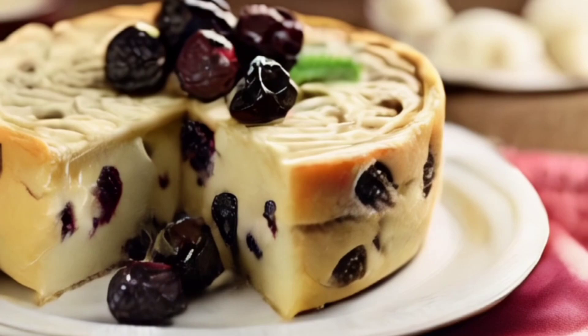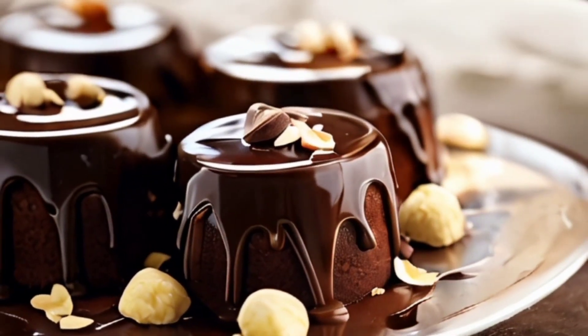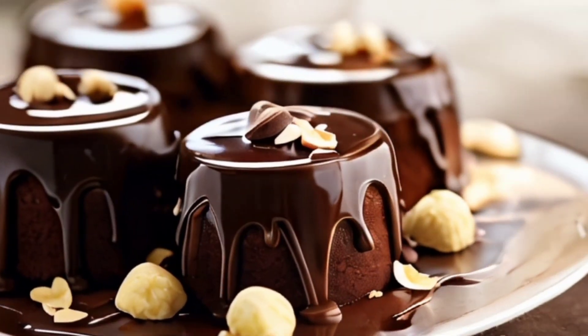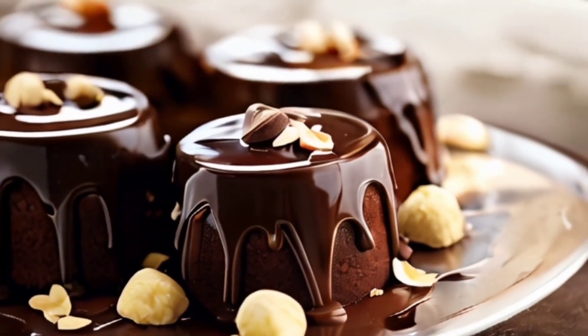Sprinkle nuts on top. Bon appétit! If you liked the recipe, press like and send it to a friend. Subscribe to the channel.